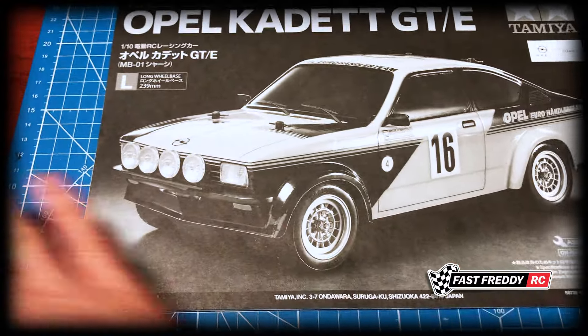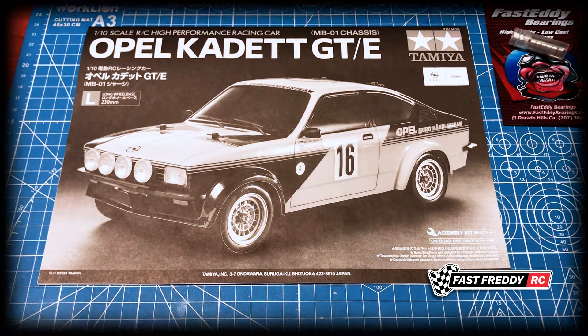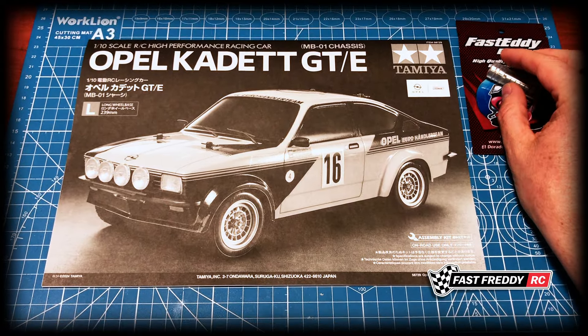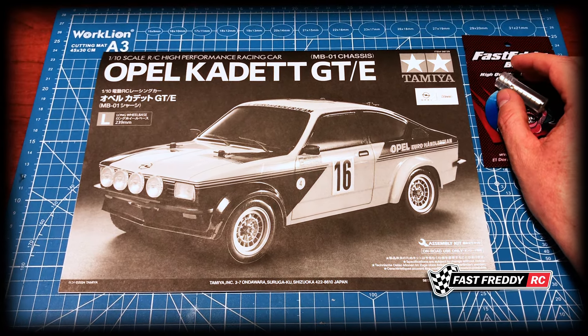The main manual for this MB01 chassis build is going to be this. I always say get yourself a full set of ball bearings before you get started on the build — you're just going to find that the car runs smoother and there'll be less wear and tear on the parts.